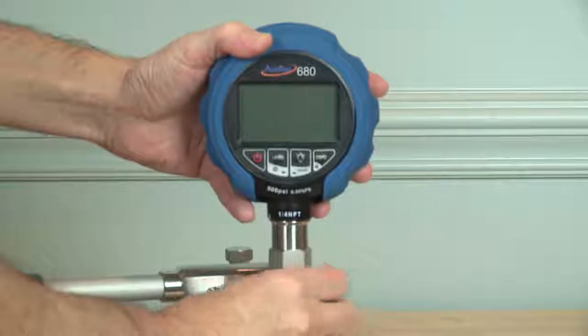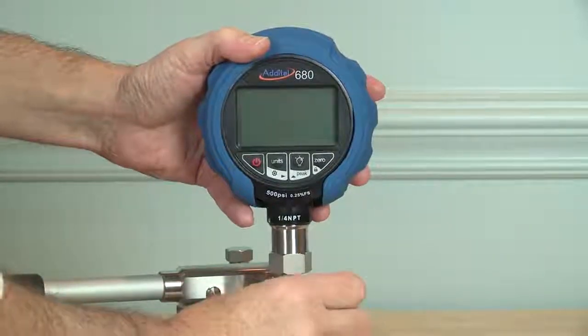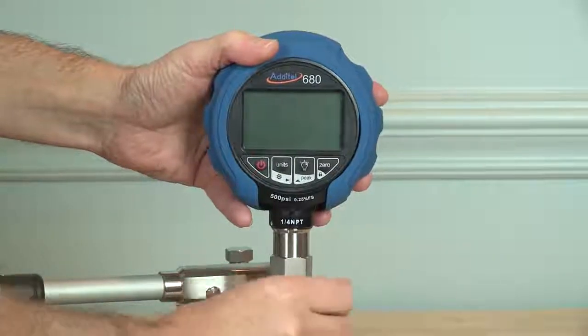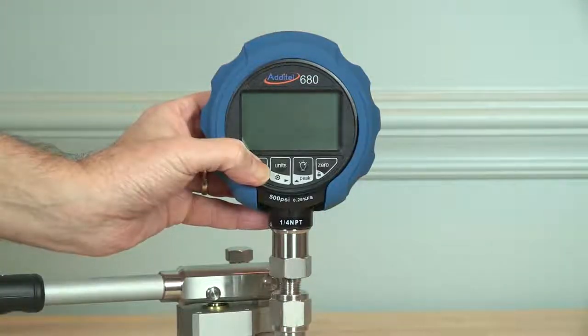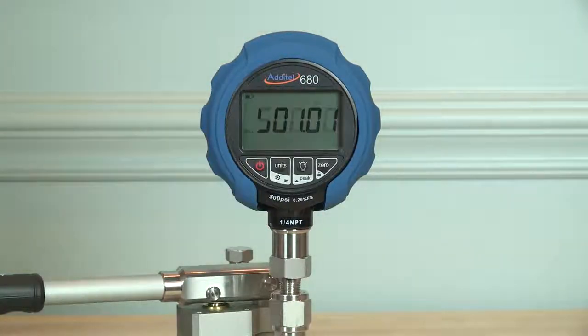Adytel ages all sensing elements before being built into a 680 gauge. This aging relieves stresses in the sensor and provides unequaled zero stability that you can see on power up with any range. All wetted sensor materials are stainless steel.